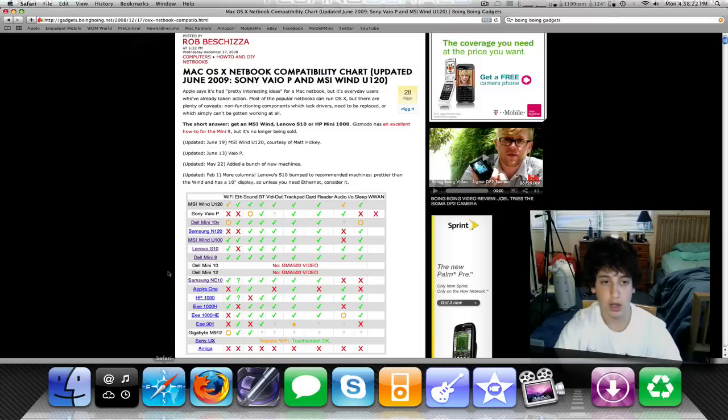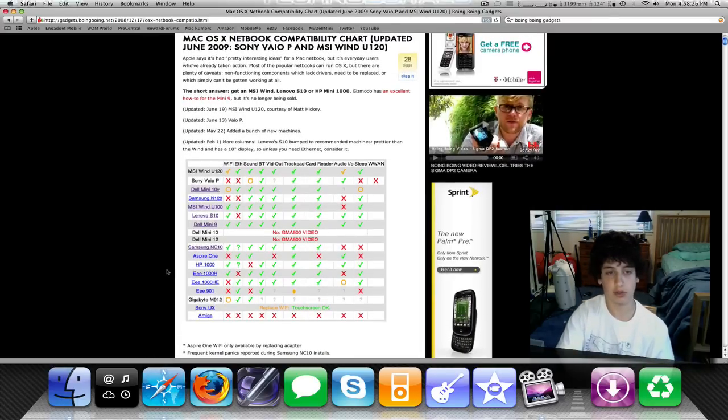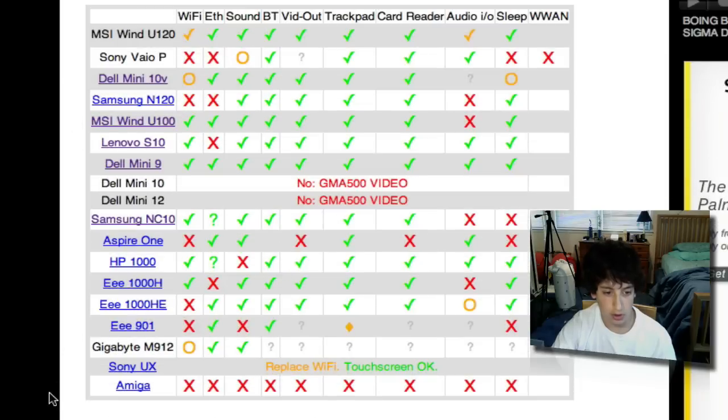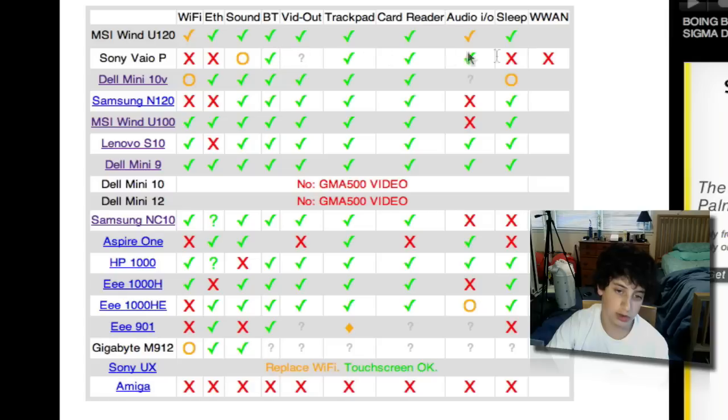If you're going to go for the Mac OS X option, Boing Boing has posted a compatibility chart, as you can see here, for all the netbooks installing Mac OS X. The Dell Mini 9 is listed, and there are well over 10 — about 17 — netbooks shown. You can see which features will work and will not work, and the Dell Mini 9 is perfect across the board.